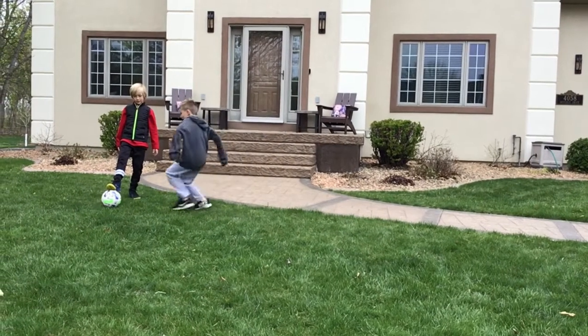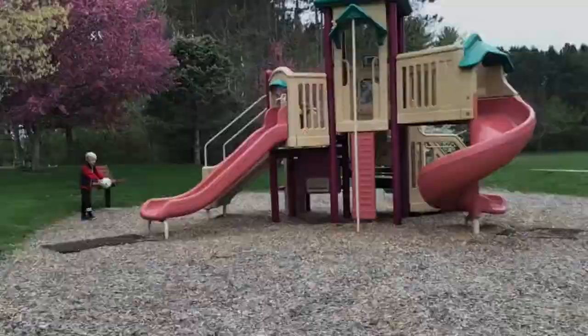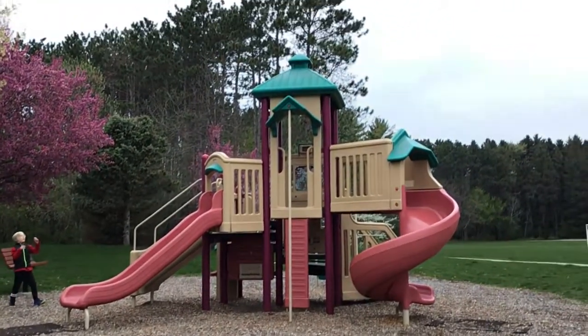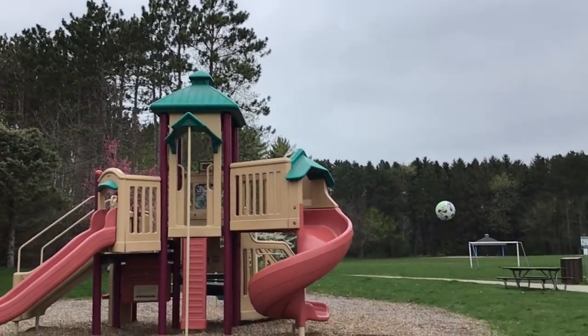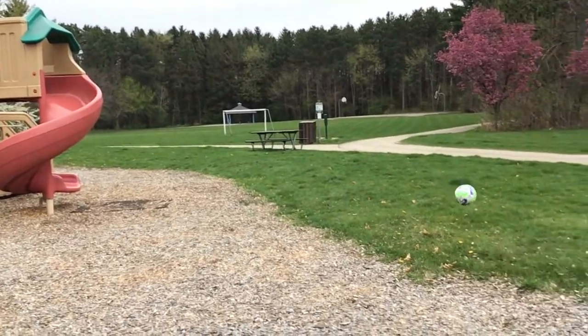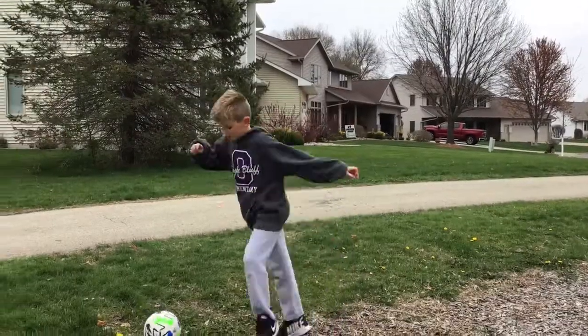This is the over the playground shot. This is the over the frame shot.